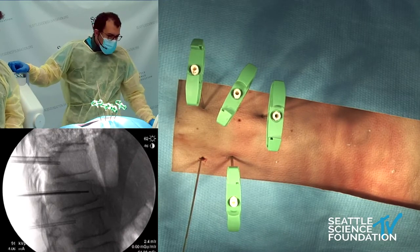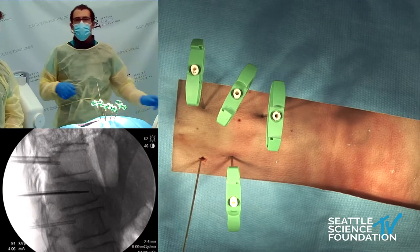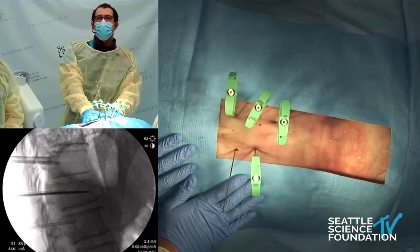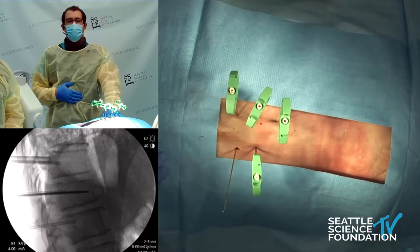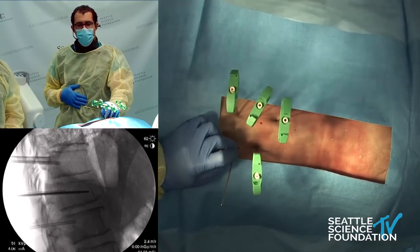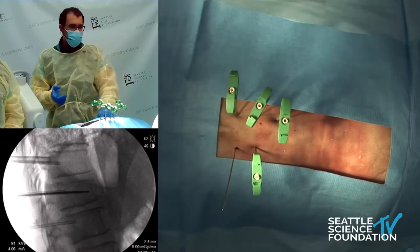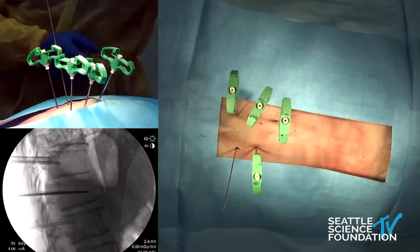We are going to start up at the top here. You can see over on the camera, we've put in some of our Jamshidi needles ahead of time, very similar to MIS technique. We're going to start with our spine jack on the top here — we have a guide wire — and we will grab the cannula.